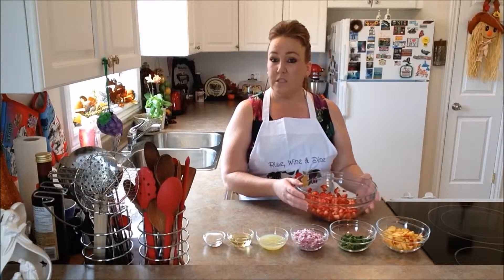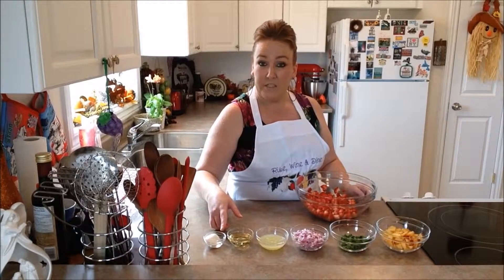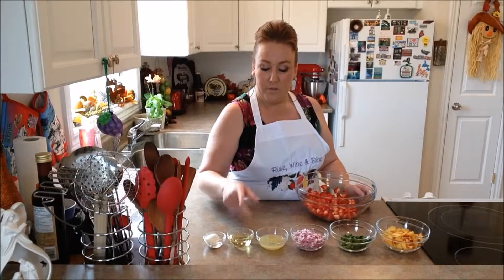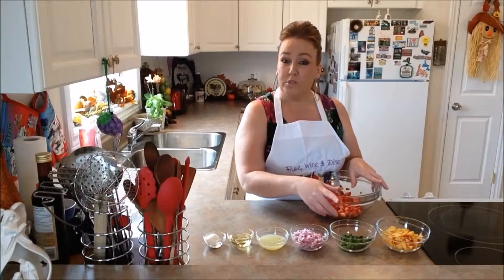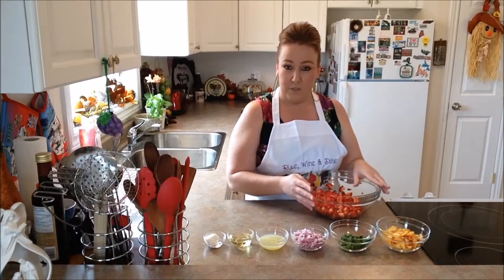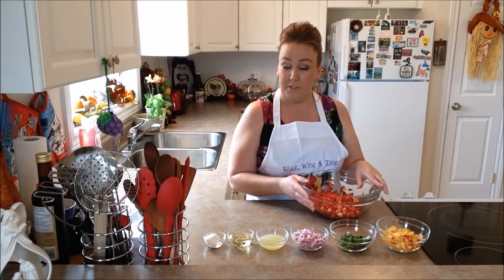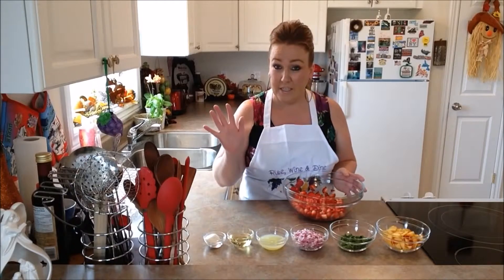Our ingredients today — to make this gorgeous salsa — you'll need some sugar, pink Himalayan salt, some olive oil, some fresh lime juice, red onion, some fresh Italian parsley, some peaches, and obviously a whole bunch of fresh strawberries. Very simple ingredients — you probably already have everything on hand anyway.